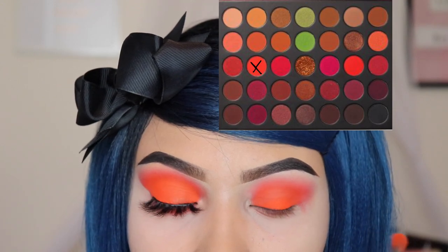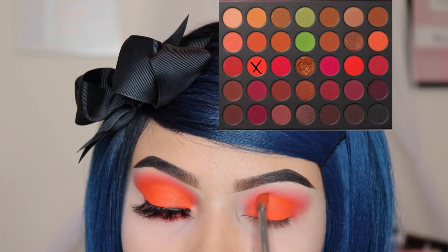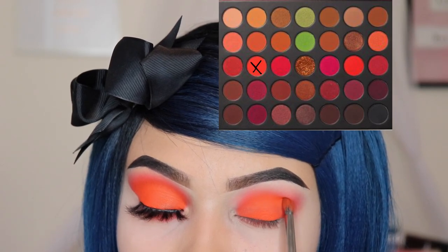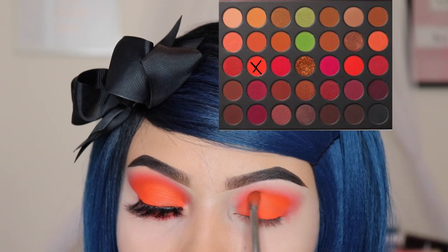Next, I'm going in with the shade Ball of Fire and I'm using the M506 by Morphe and I'm just going to be applying this shade onto my crease only — this is just going to give it that extra pop of orange.